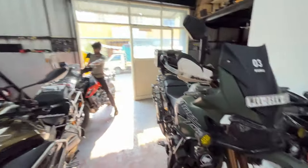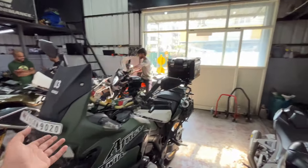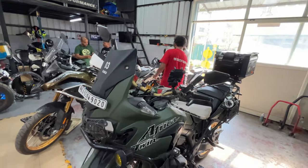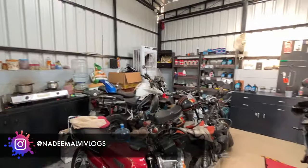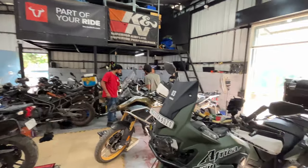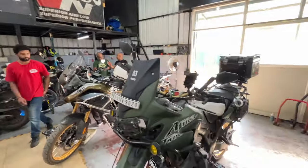Let's see - we have a lot of bikes here. This is also JIT's bike, so we are planning a long trip for you. If you don't follow me on Instagram, you can follow me - Nadimilvi Vlogs. Let's see where you will know. The rest of these are Tiger bikes - this is also a Tiger, this is also a Tiger, that is also a Tiger. There are very interesting things you can see here.